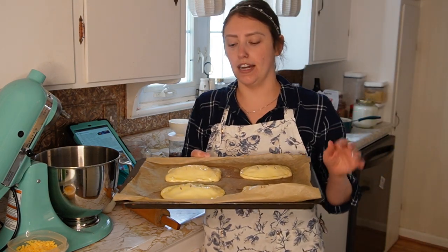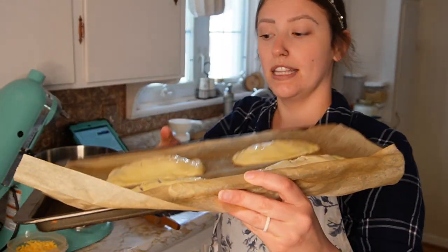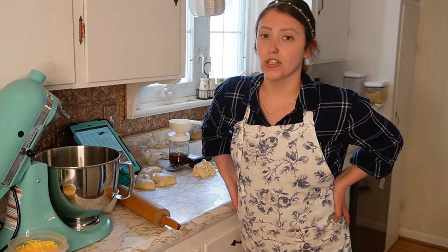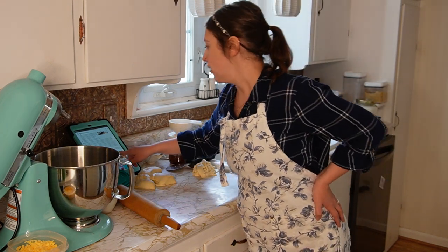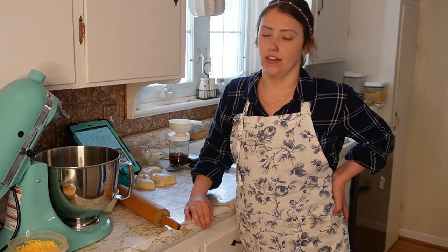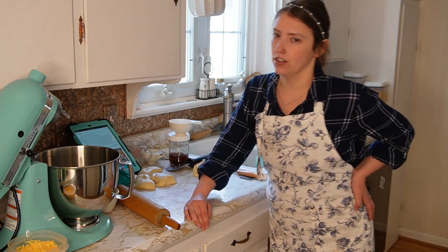My cupcakes are done and out of the oven. So this is what the hot pockets look like going in. These bake for 20 to 25 minutes. However, I rolled mine out very, very thin — much thinner than the recipe specifies since she actually doesn't say how thin to roll them. So I'm going to check them at 15 minutes and see what they look like.